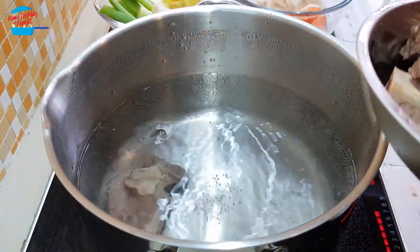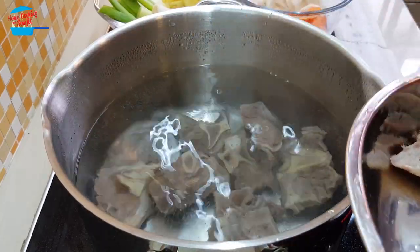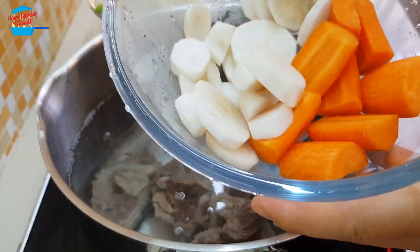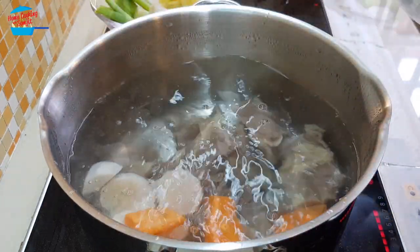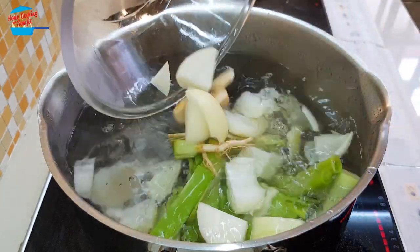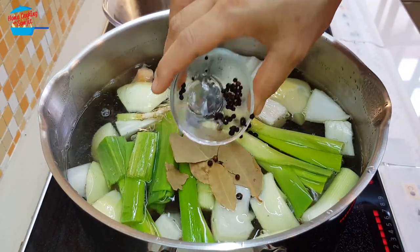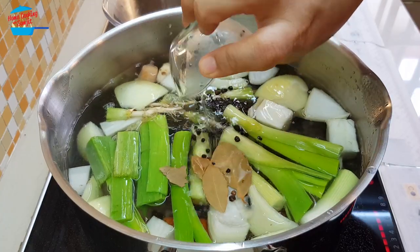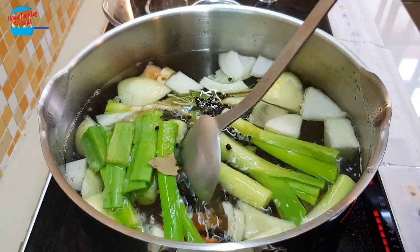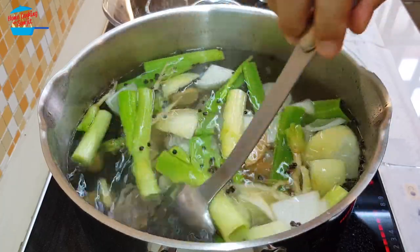In the large pot I have about four liters of water, and these are the beef bones that I have rinsed. I'm going to put in the carrot and white radish, then all the vegetables — cilantro roots, onion, leek, and ginger — then bay leaf, black pepper, and salt.